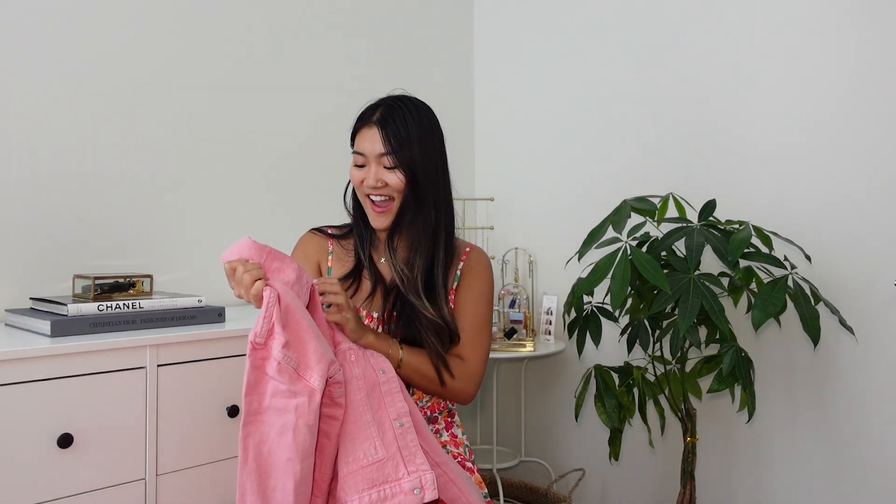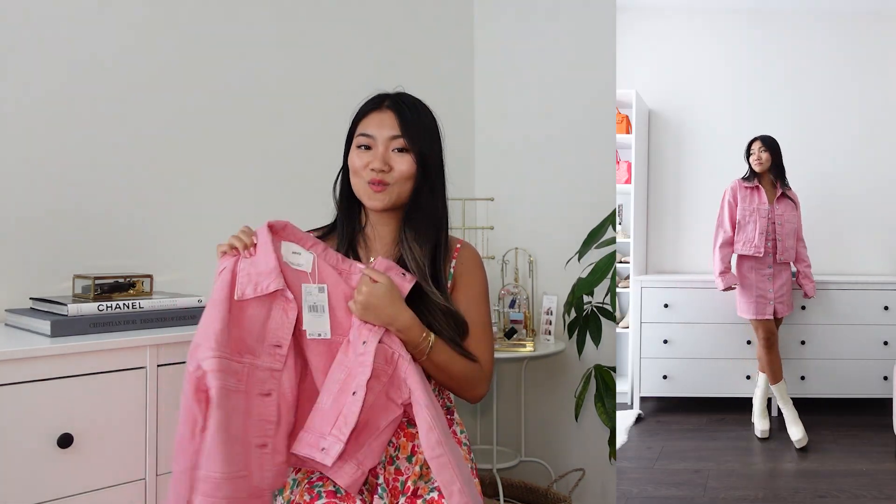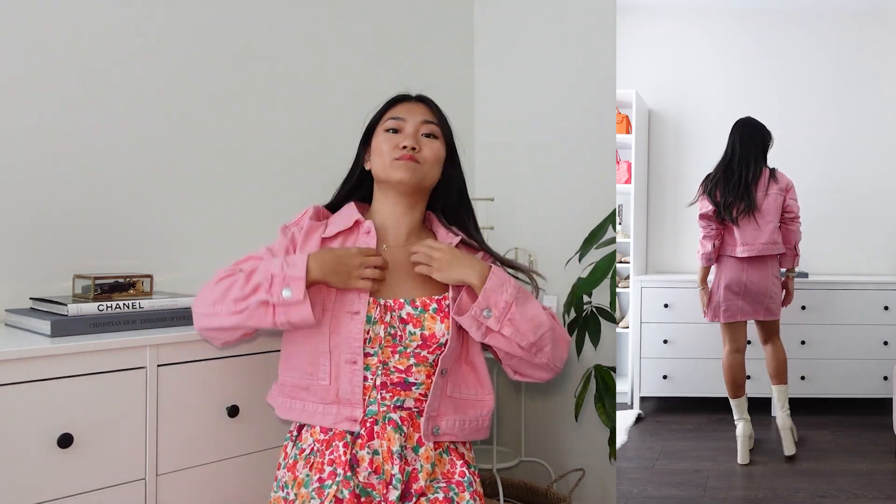This is the last denim item. I got size small. It is an oversized fit and slightly cropped — it's a really nice casual piece. Because it's pink and not blue denim, it adds a little more flavor to it. It can be worn with a white silky dress or something more elevated. But if you don't want that elevated look, you can wear this to casual it down. If you're petite ladies, you might be able to size down if you prefer a more fitted fit. But this is really up to your preference for how relaxed a fit you like. For my personal preference, size small is good, but if you're into super oversized jackets, you can definitely size up.